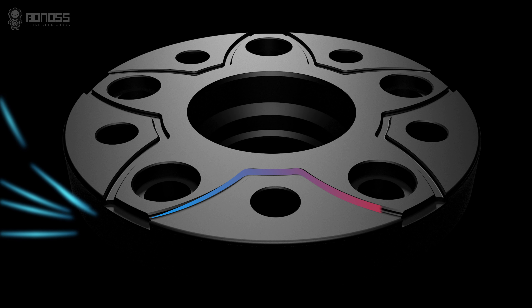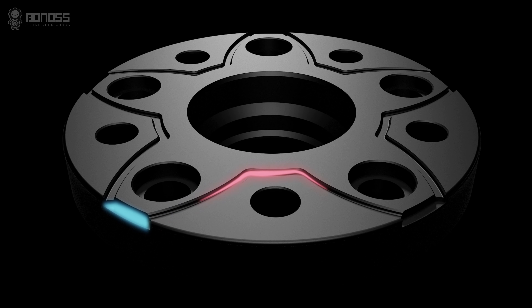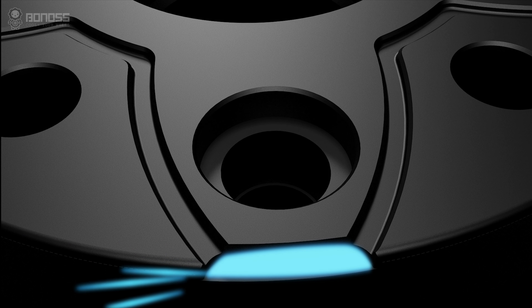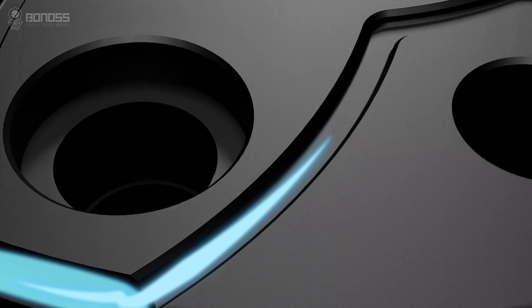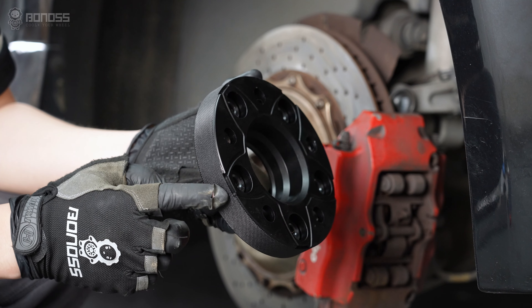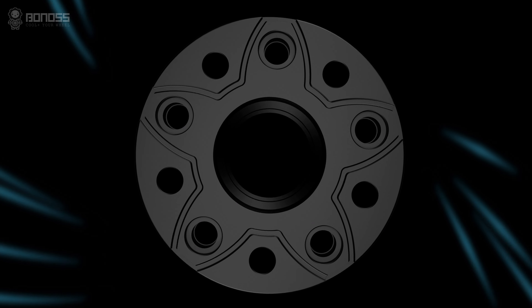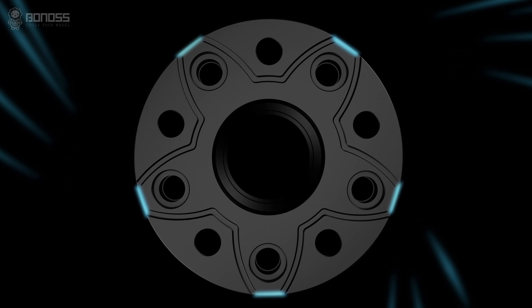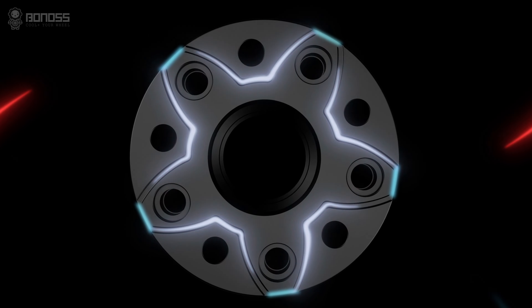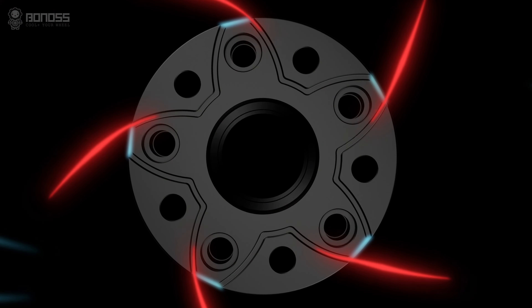These grooves allow outside cold air to continuously flow inside the wheel spacers as they rotate. The air removes the heat, achieving the purpose of effectively dissipating heat for the braking system. There are more notches distributed on the corner of the Toyota wheel spacers. These notches act as accelerators which tremendously energize the airflow, enhancing the heat dissipation effect and improving road safety.